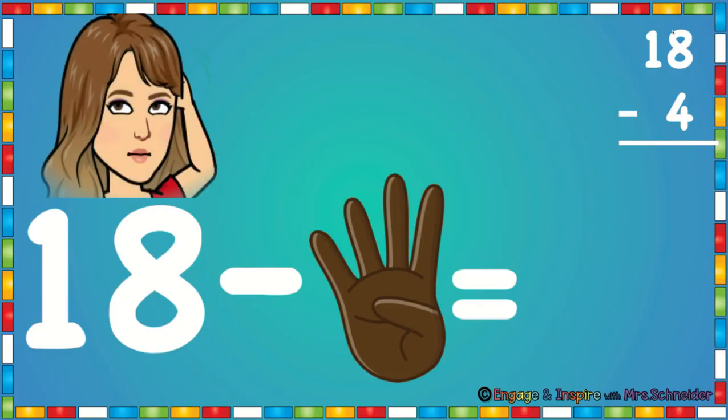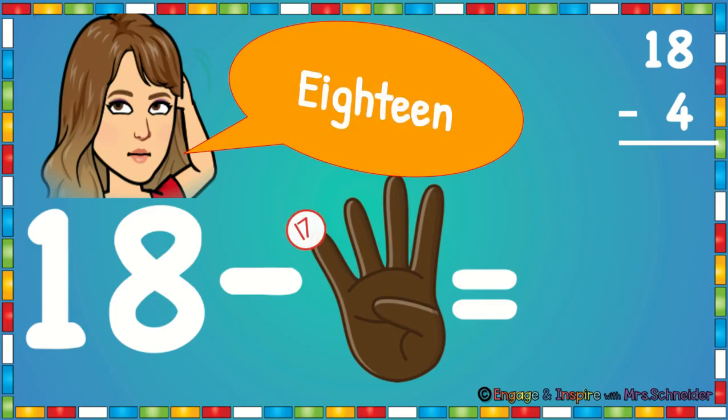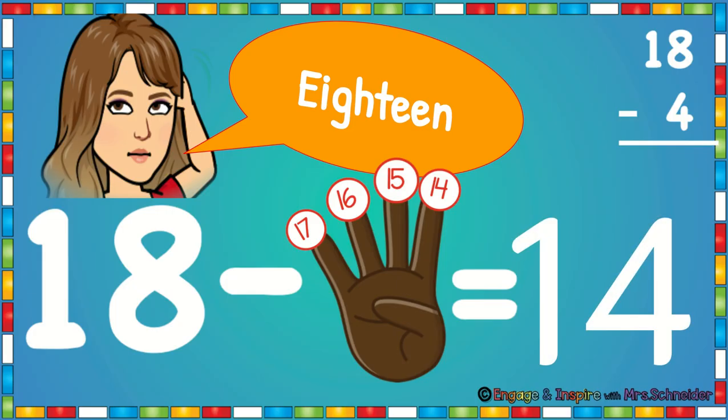This problem is 18 minus 4. So you're going to put 18 in your head and you're going to take away four. Put up four fingers. Touch your head and say 18. Now put your finger down: 17, put another finger down 16, another finger down 15, another finger down 14. 18 minus 4 is 14.